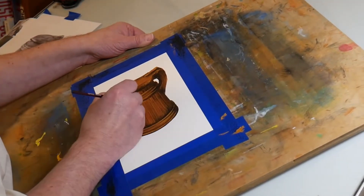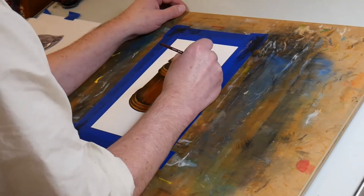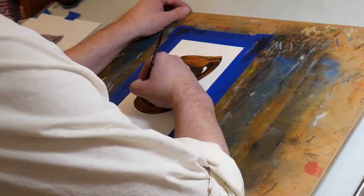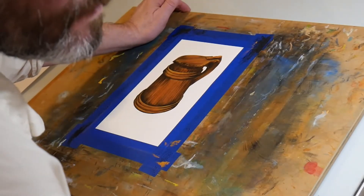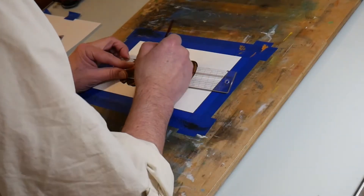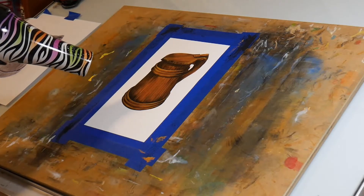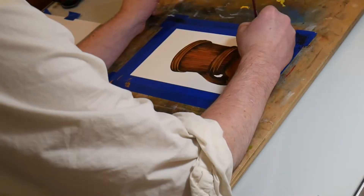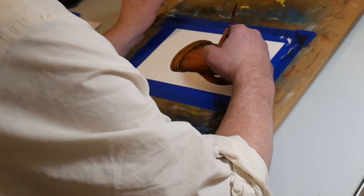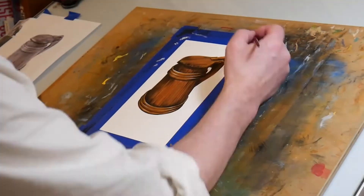Now I'm putting on highlights using a lighter brown color, and the tankard is really starting to look three-dimensional. I left the lighter color on the cross pieces. Back to the ruler for straight lines. You sometimes need a mashed-up brush for wood texture and sometimes a really crisp brush for the little highlights on the edges, so I'm constantly switching brushes.